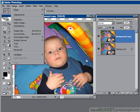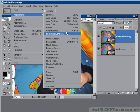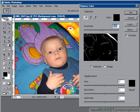Go to Image, Adjustments, and Replace Color. You get a dialog screen which is in two parts: the selection section, which is essentially the same as the color selection tool, and the replacement section, which is pretty much the same as the hue and saturation controls.